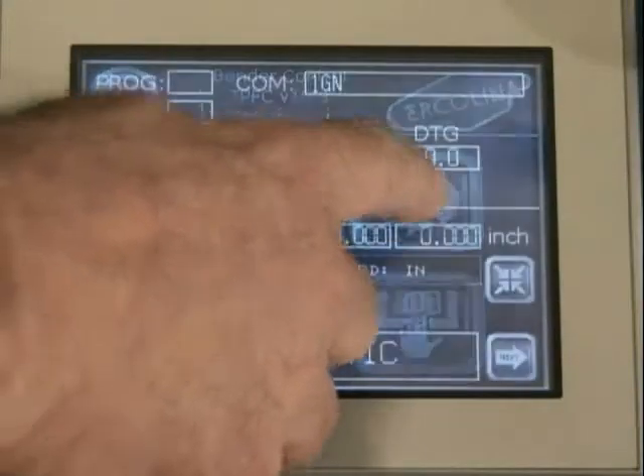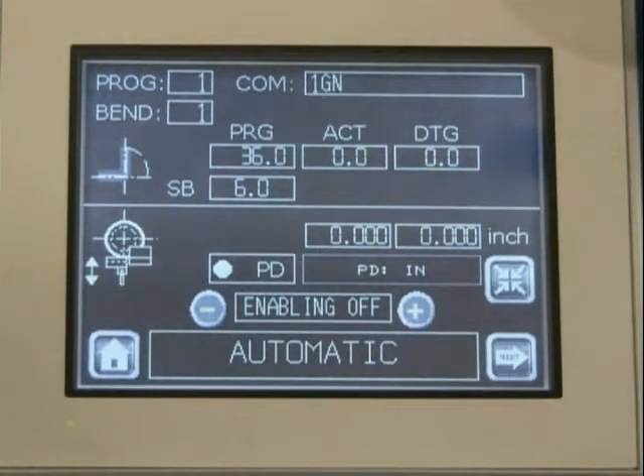Auto, which displays the current program information, bend sequence, distance to go, and actual bend angle position.